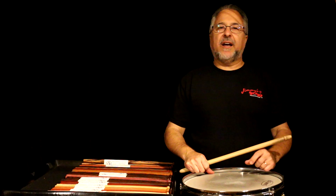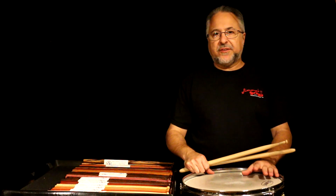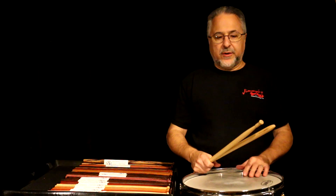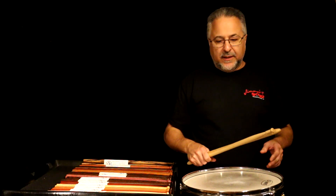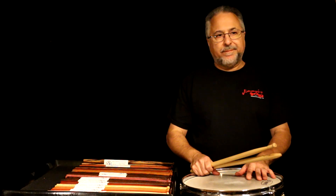Hello everyone. I've been getting a lot of emails about the sticks that I'm using, which is fine — I know you're all curious. So let's talk about that today, and then I can refer everybody to this video. I've been making my own sticks now for probably 15 years.